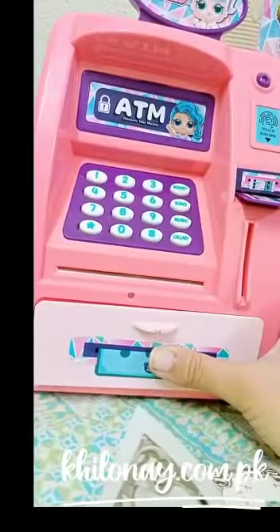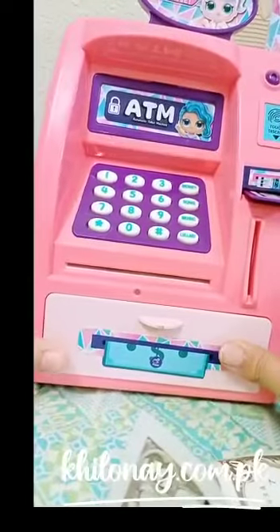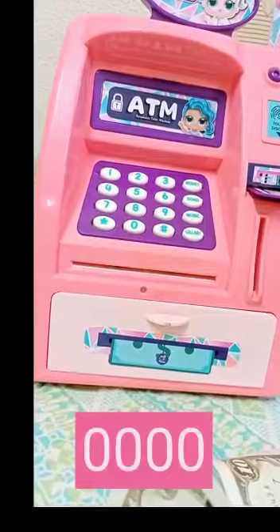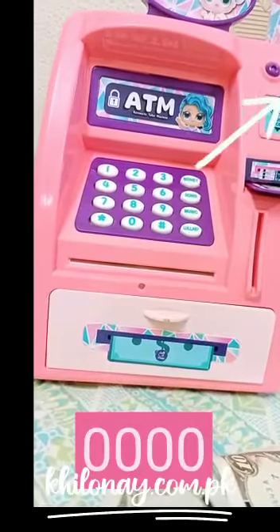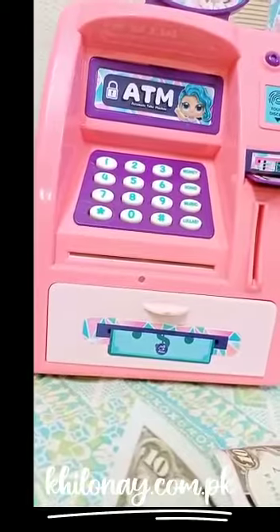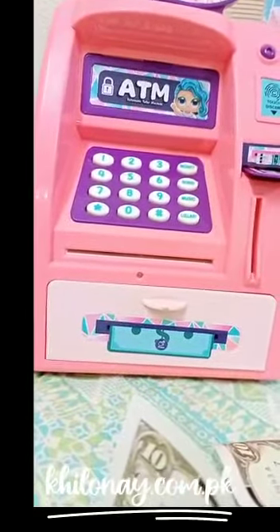It is very easy to take out money — just enter the password. The default password is zero zero zero zero, four zeros. Then you need to press the fingerprint sensor to get it verified, and then the drawer will open and you can take out your money. Now let's see how to insert the coins in it.